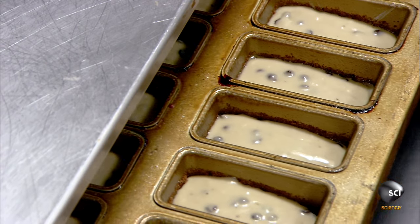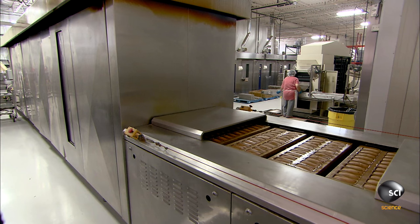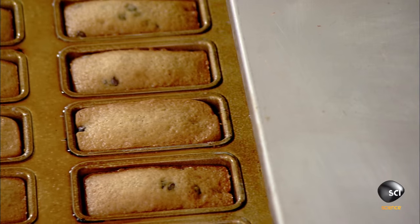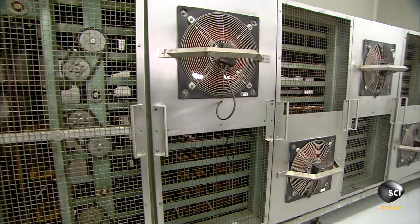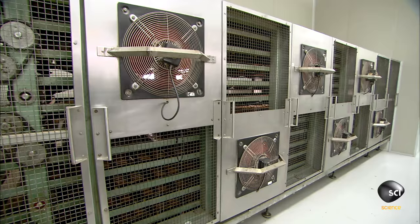The filled pans enter a multi-level vertical oven in which they zigzag up and down through 13 baking zones of varying temperatures. After 27 minutes, the loaves are fully baked. However, they can't be packaged yet because they're piping hot.